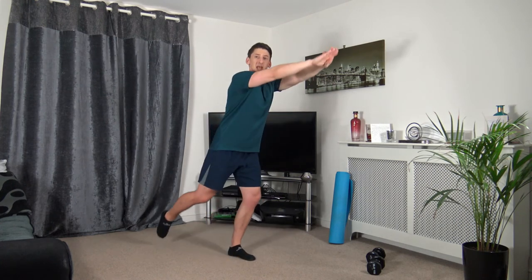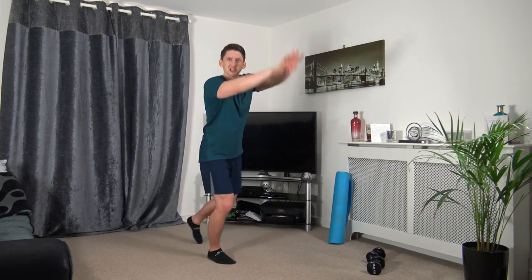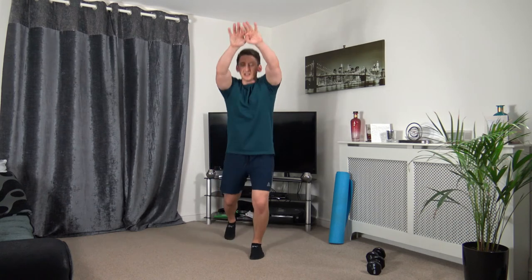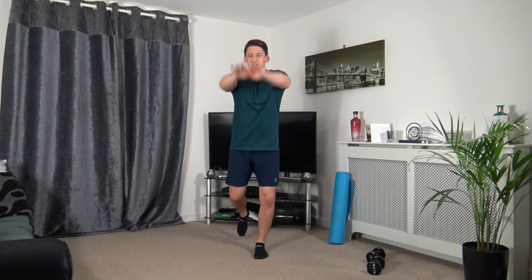Next: forward jack — step back, raise it up, change it over, engage the core. Three, two, one. Keep a nice straight back, facing forwards, working at your own pace. Ten seconds to go — five seconds. Three, two, one.